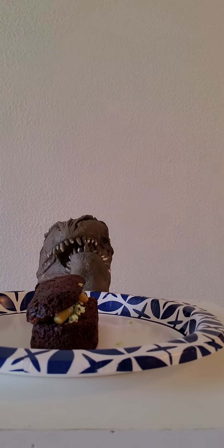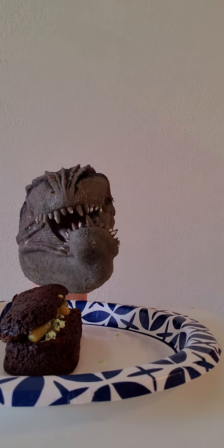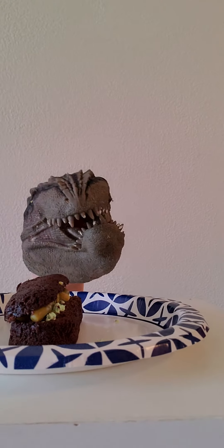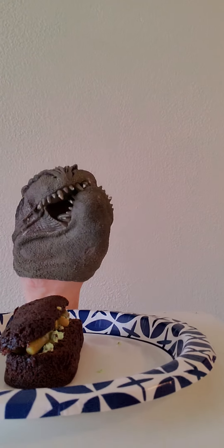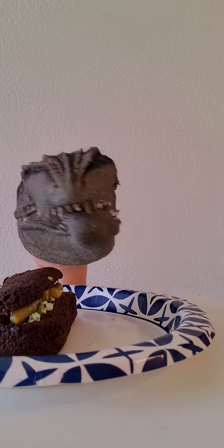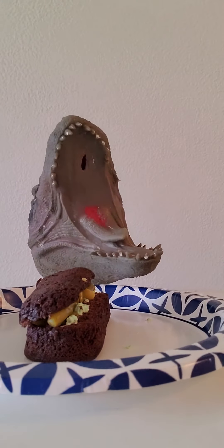Oh, this smells amazing. You're telling me Shark Puppet is nowhere around and he left his Twinkie? Oh, Shark Puppet, you're so dumb. I'm going to eat his Twinkie and then when he gets back, it'll be all gone.